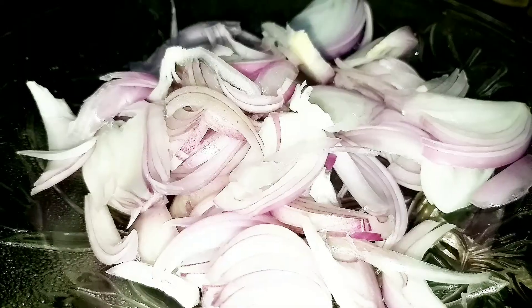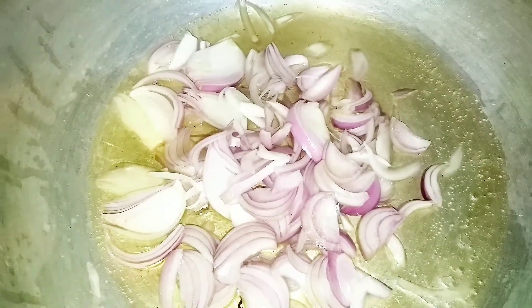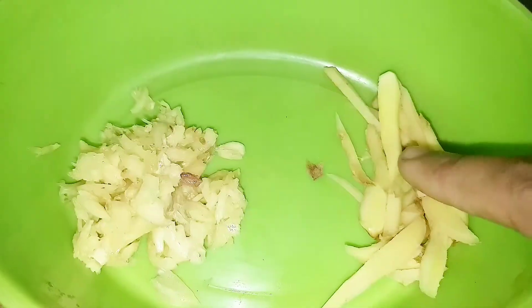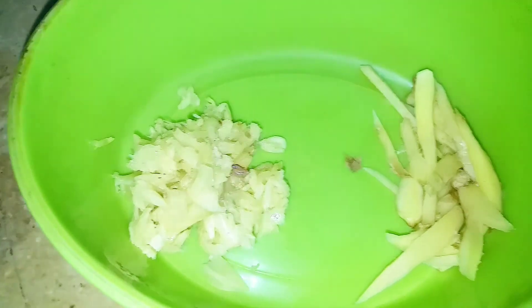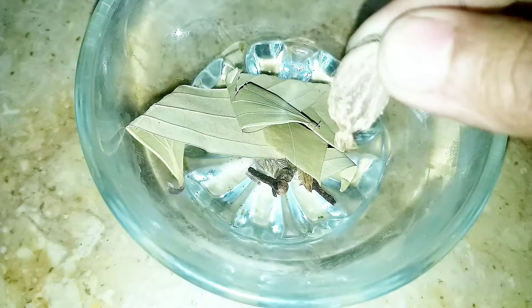I put oil in the pan. I put it in oil and let it turn golden brown. I cut it and put in garlic. I put in a little oil and let it turn golden brown. I put an egg and chopped it for 5 to 6 minutes.